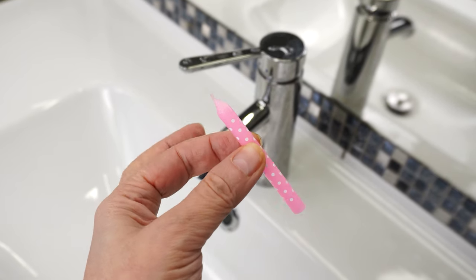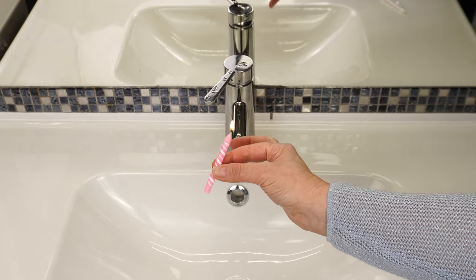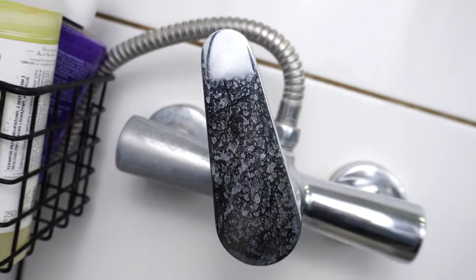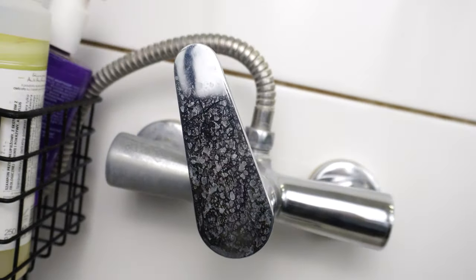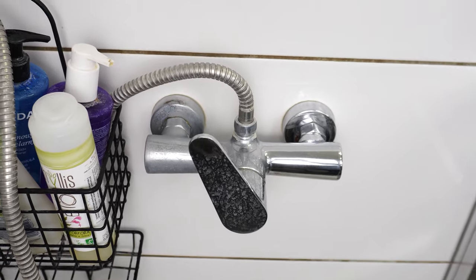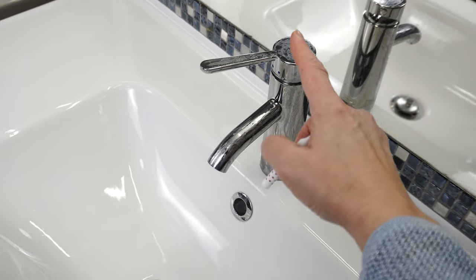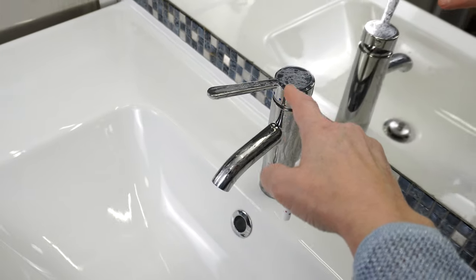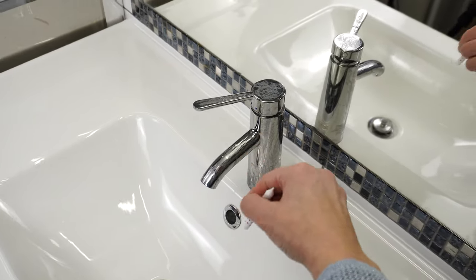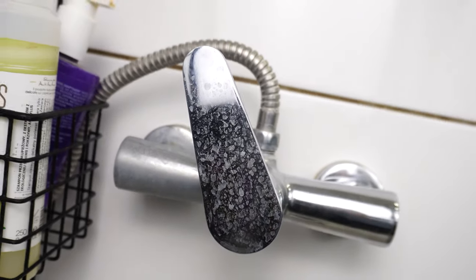Coat the faucet with a candle — you'll have something to celebrate. Don't throw away small birthday candles; use them in the bathroom. Just one candle will come in handy when dealing with a faucet problem. Every faucet sooner or later shows signs of water — every drop leaves a trace. These white streaks and limescale appear even moments after cleaning the entire sink, and they are particularly visible on metal components.